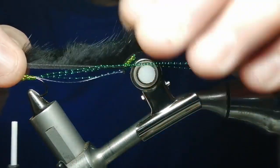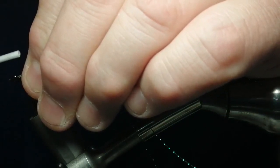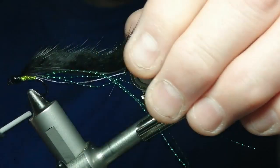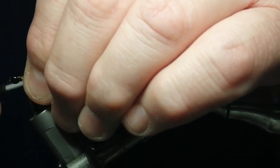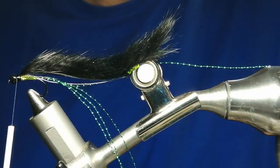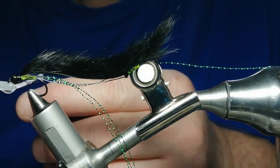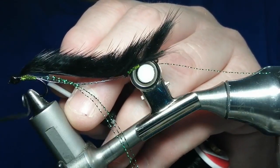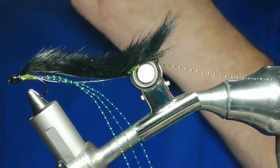And then we can now pull the mink — sorry, mink not rabbit — down to the front. Tie it in, make sure it's nice and tight. If you wish, you can put a bit of varnish on your thread and do a few turns so that can be sinking in. We're going to leave that. Now this bit here can be trimmed once we get the fly finished.